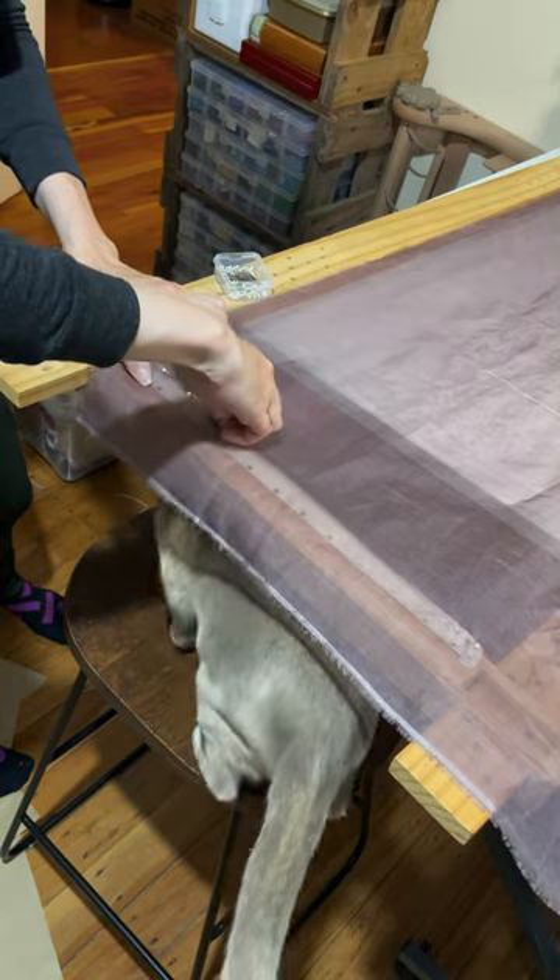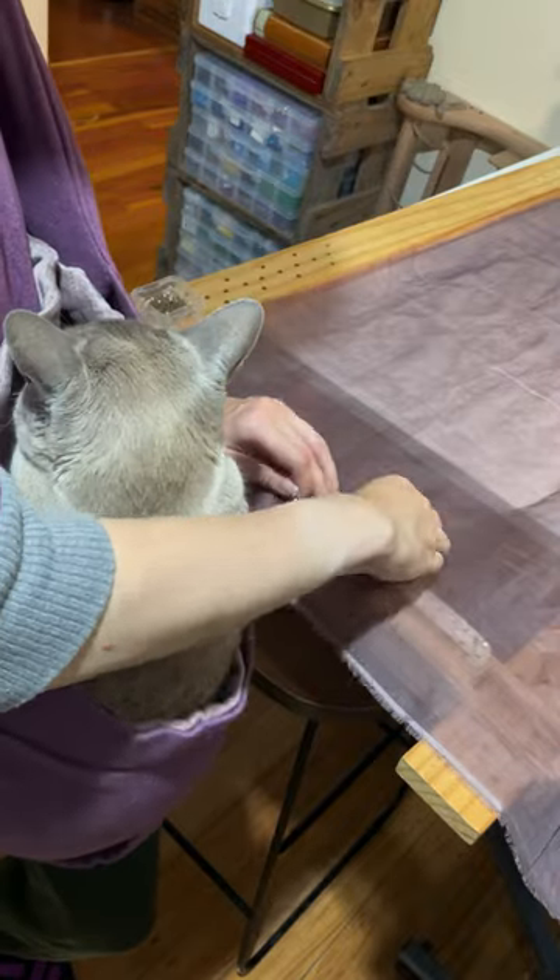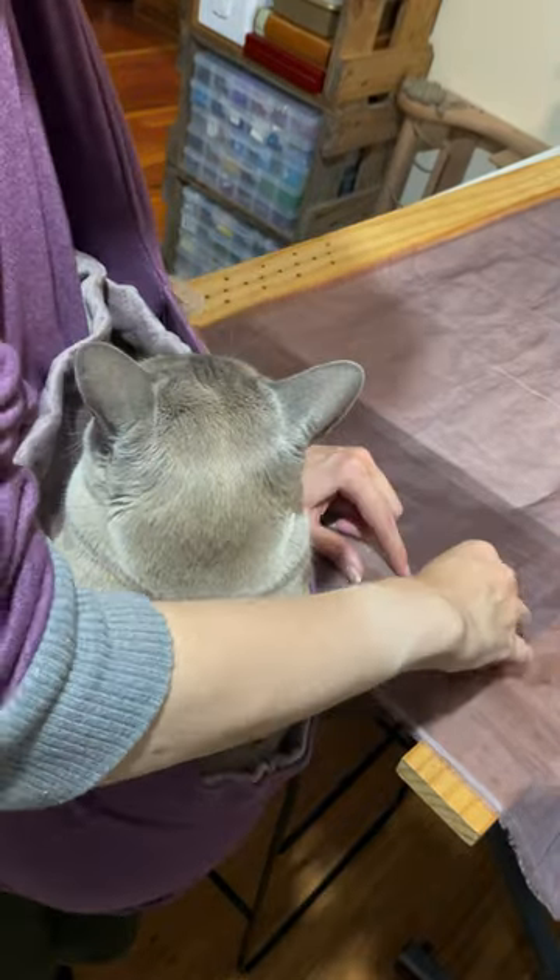Then I started the second sidebar before young Theo hopped up and asked to sit on my lap, so we compromised while I finished setting up the second sidebar, tensioned the frame, and then got to work on the long bars.